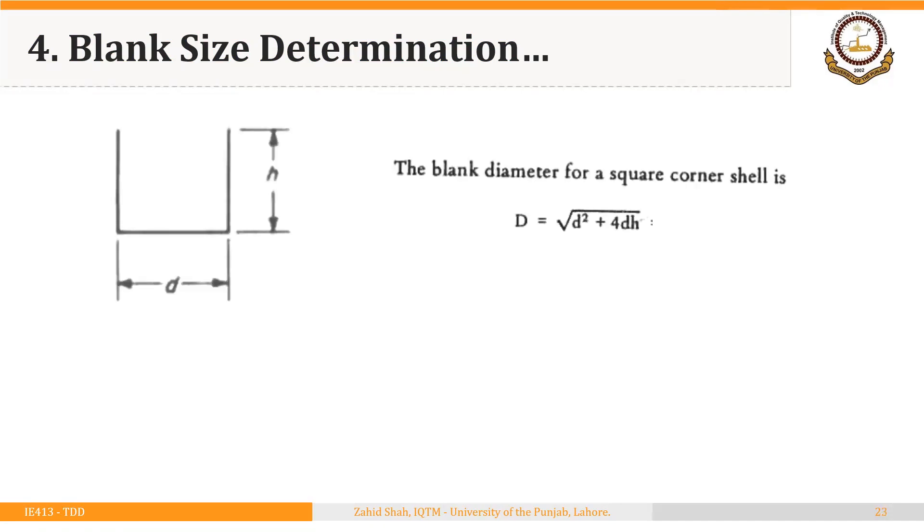Formulas to calculate the diameter of the starting blank for simple shapes have already been derived based on the concept that the area of the starting blank equals the area of the final part. For a square corner shell — one that has diameter D, height H, and sharp corners — the diameter of the blank is equal to the square root of D squared plus 4DH.